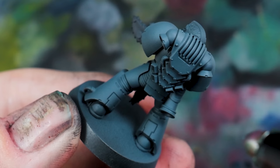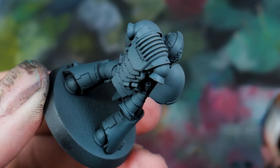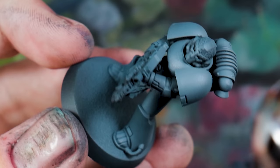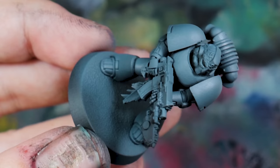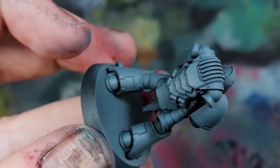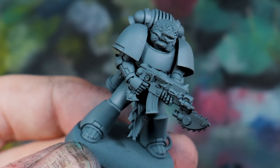Next I'm going in with Mechanicus Standard Grey, focusing on applying it to the individual forms — I want to leave the transition into the very smallest amount of Dark Reaper from the previous stage. Things like the chest — most of it will be Mechanicus Standard Grey. The shoulder pads, maybe 50 to 60% is Mechanicus Standard Grey. When you spin the model round from the sides you'll see the transition, and underneath you'll see that green colour on the underside of the shoulder pad, which adds a lot more visual interest than just grey to black.